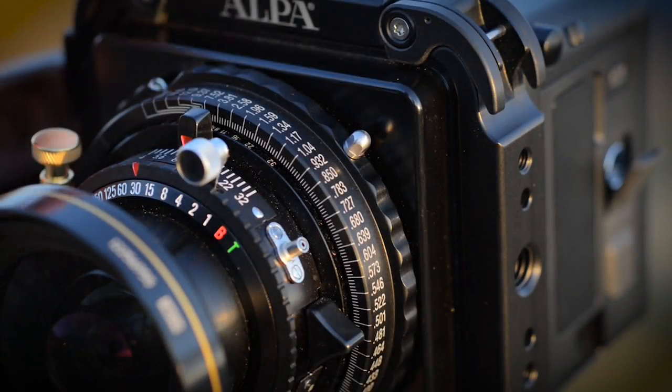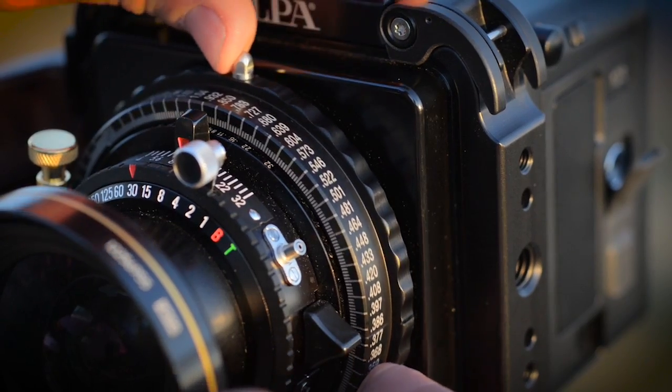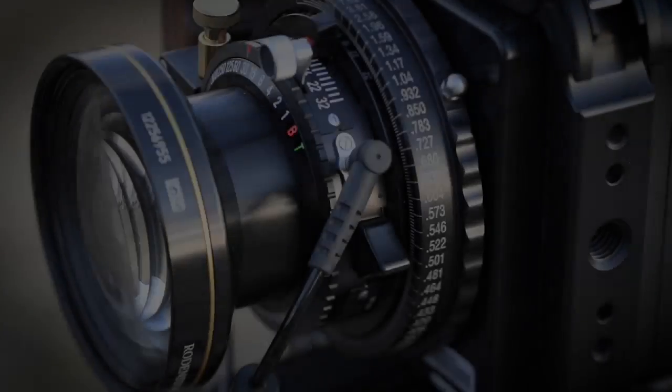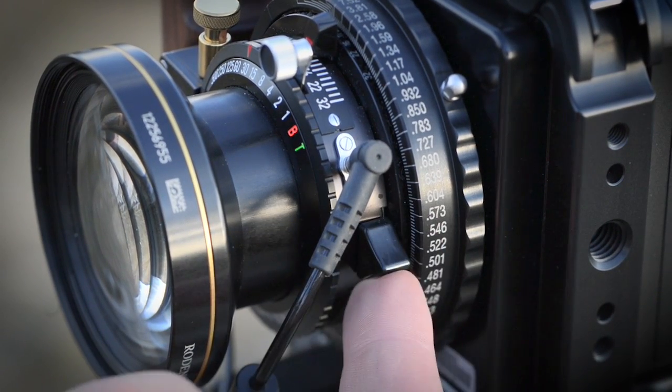Focus is achieved by turning the large focus ring. This ring is designed with a resistance to ensure precise focusing. The lens's leaf shutter must be open for live view and then closed to take a photograph. Open the shutter by raising the lever next to the PC port. This reveals a red dot below the lever.